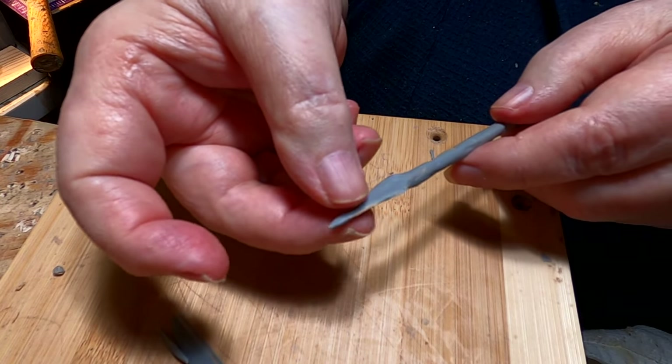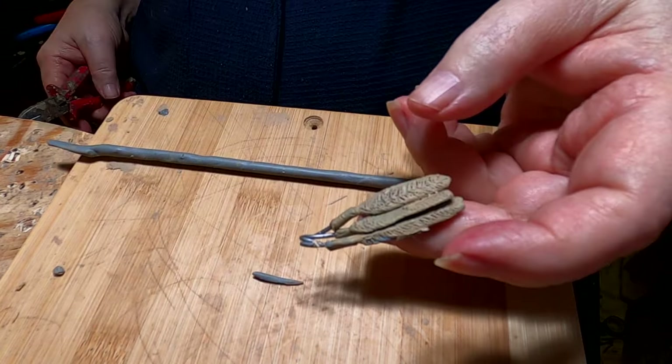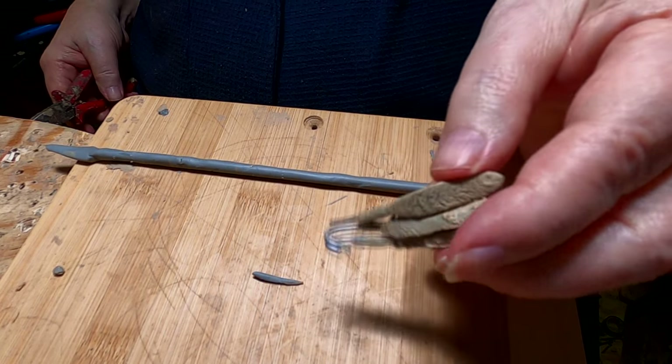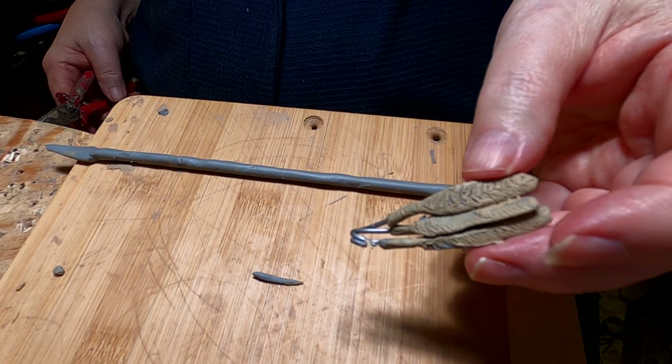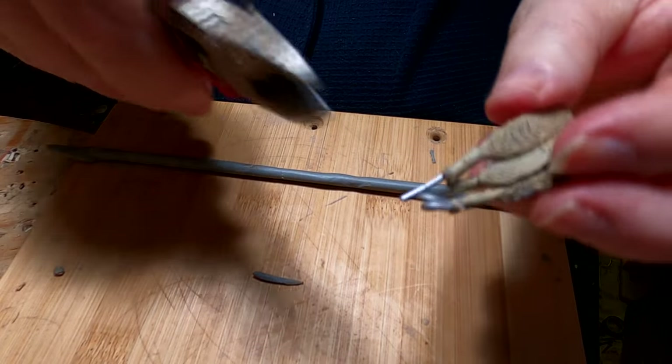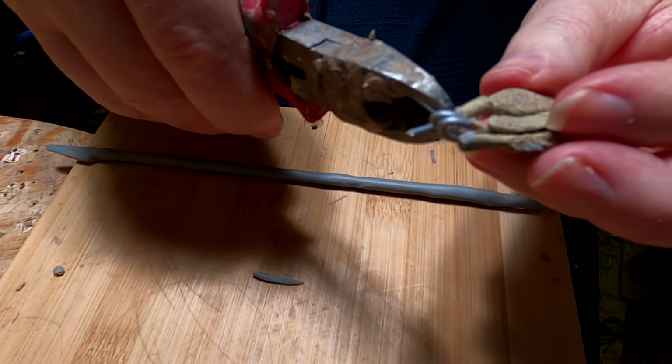I've got these feathers I made for his headdress, and I think I'm going to use them on this spear. I've got to take off some of this wire because I don't need it all.